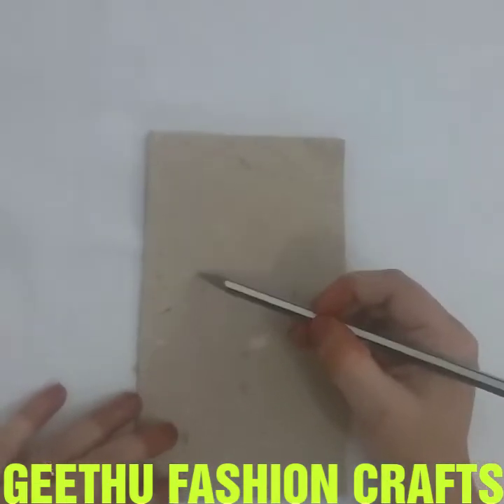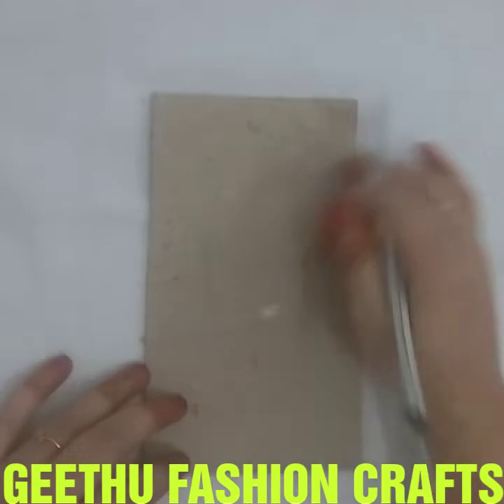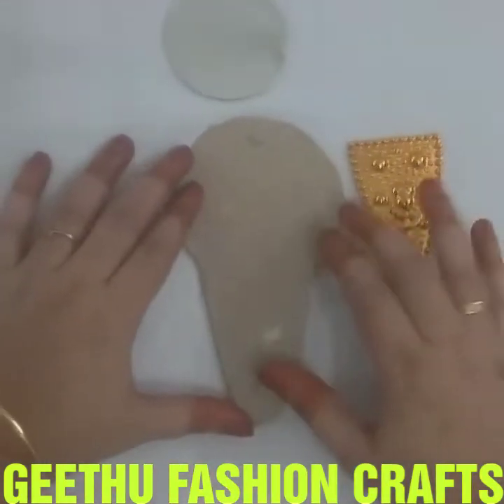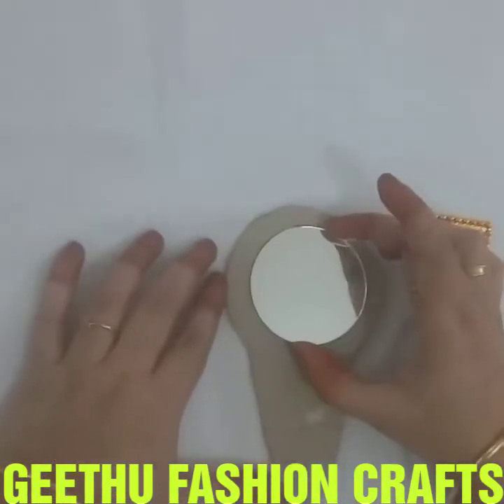In the round, we will add this piece to the side of the round. We will add this piece to the top. Then put the paste in the center.